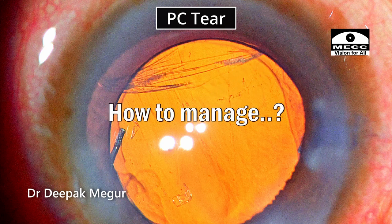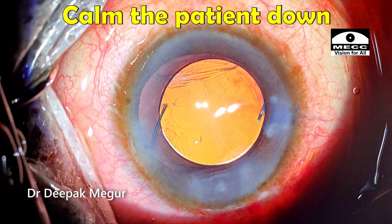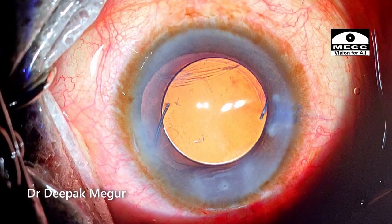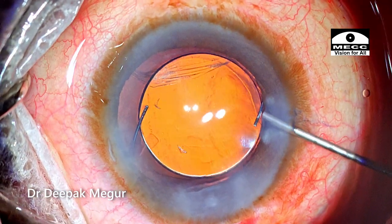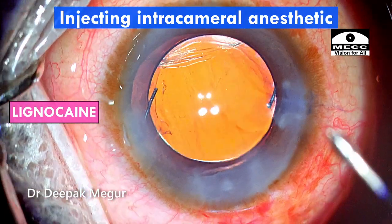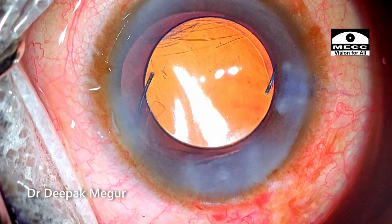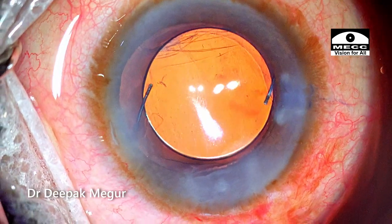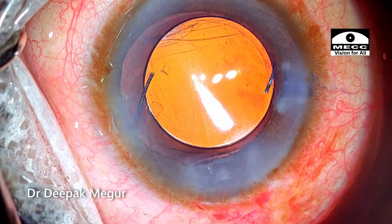Equatorial posterior capsule tears can be challenging, as was the case here. Now I need to manage this. The first thing I need to do is calm the patient down, as the surgery will prolong for a few more minutes. Since the patient is under topical anesthesia, I am supplementing with a few drops of intracameral lignocaine to ensure greater comfort. A verbal reassurance is given to the patient that everything is fine and it will just take a few more minutes.